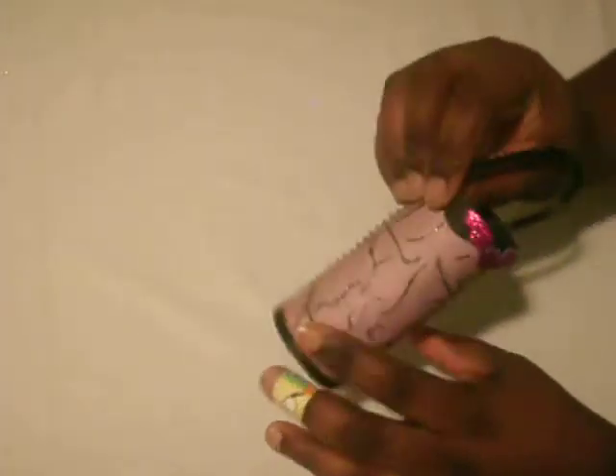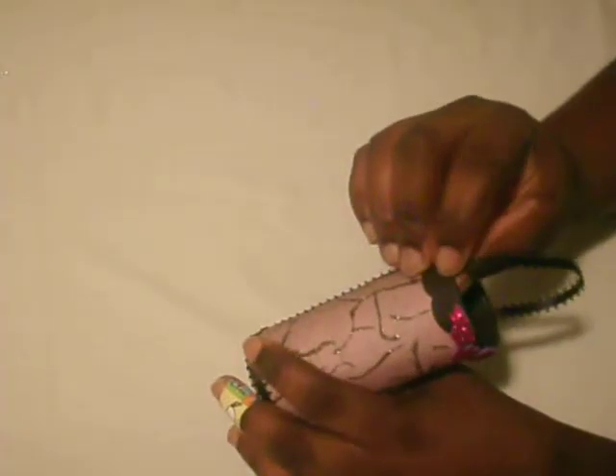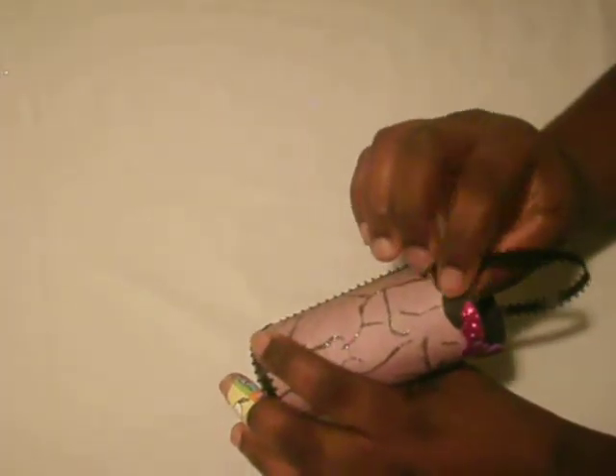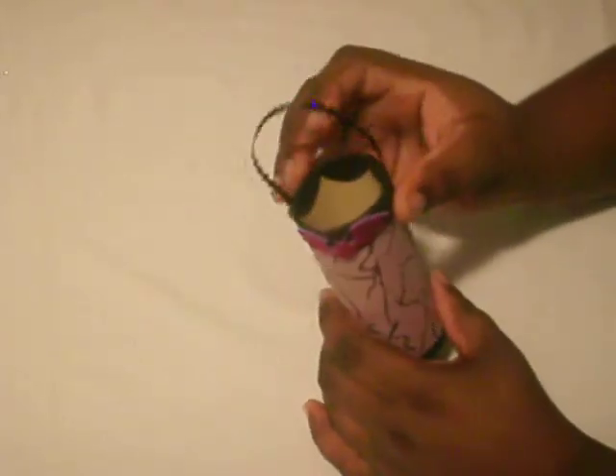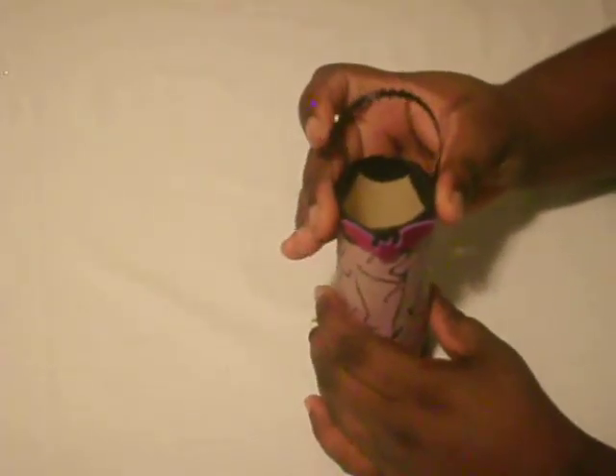For the handles I used ribbon and glued those down. Then I took another circle, cut that in half, and attached that so the ribbon won't be exposed.